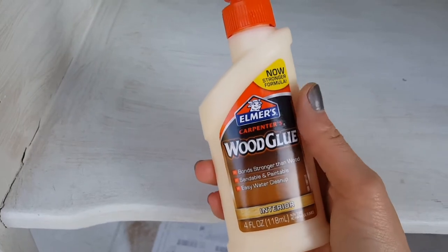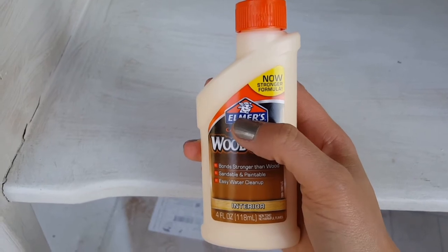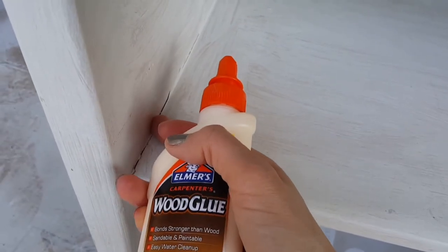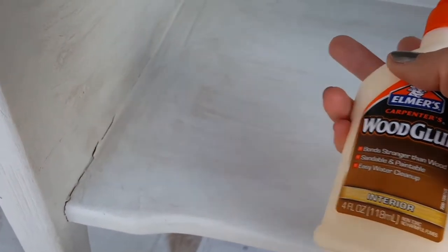I picked up Elmer's Carpenter's Wood Glue - I've never used this before but I trust this brand. I'm going to use a paintbrush and just paint the glue in and try to seal it as best as I can, then I'm gonna let it dry overnight and see how it turns out.